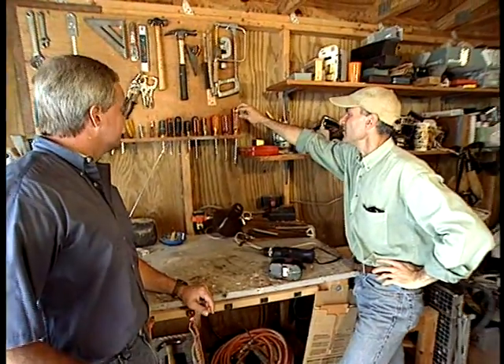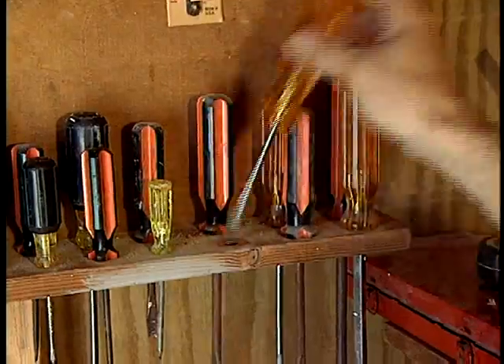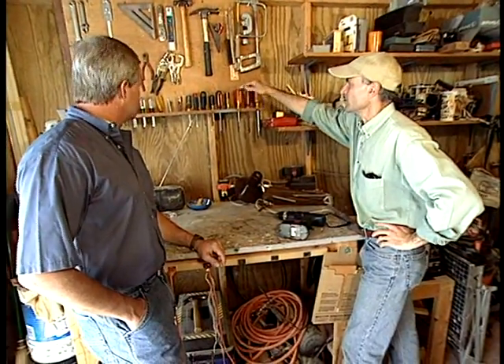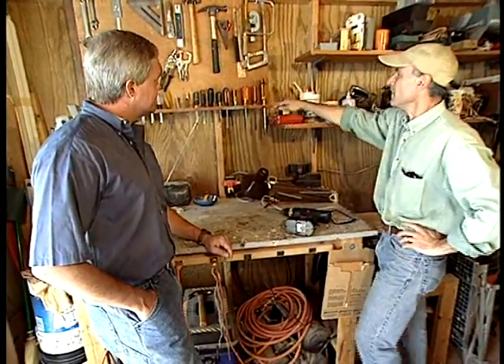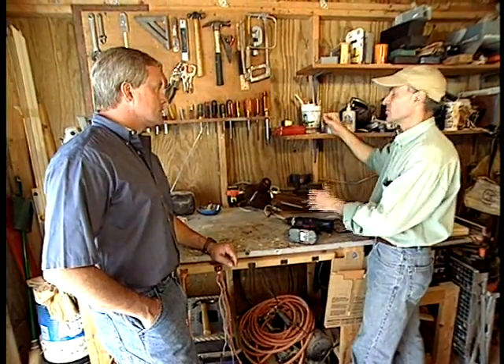Yeah, I know how much you like organized tools, so I just took this — it's just a 1x4 shelf that I drilled some holes in just to drop my screwdrivers in. I put the taller ones in the back and the shorter ones in the front just so you can see them more easily. And I took that same basic idea of drilling holes in shelves for other storage ideas.